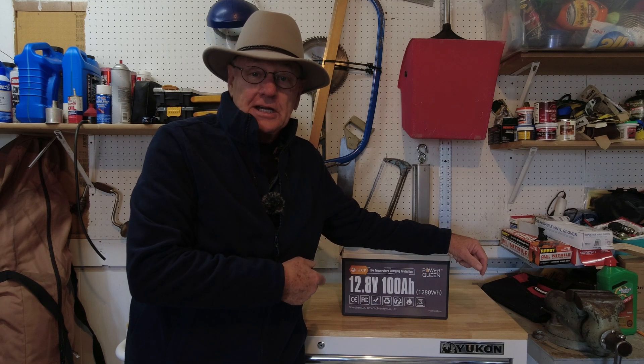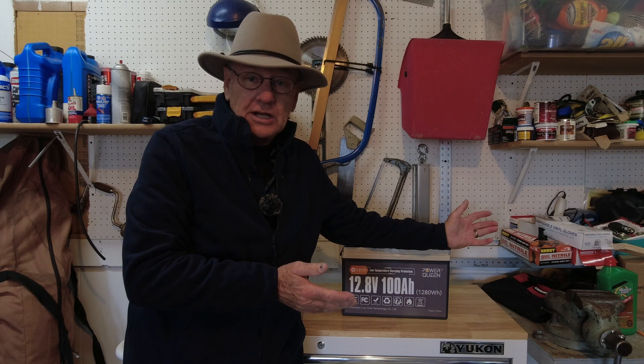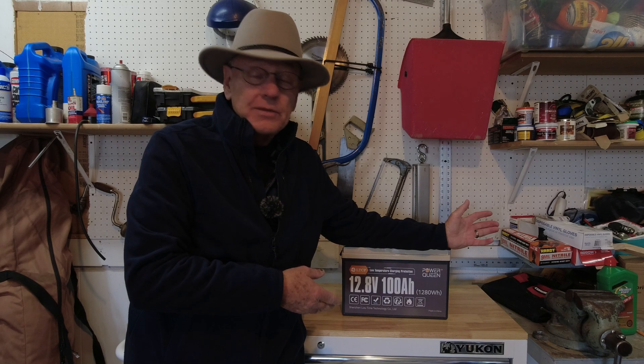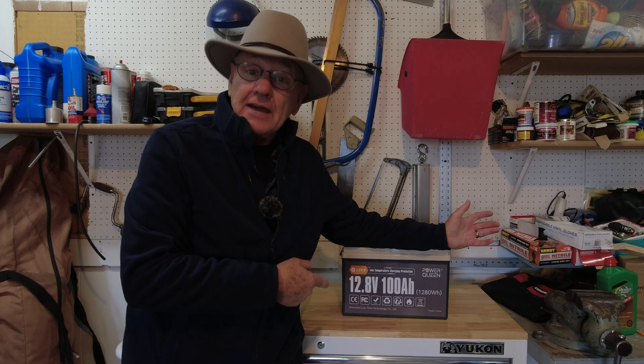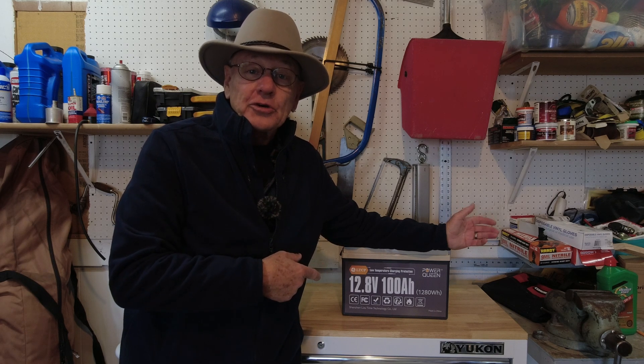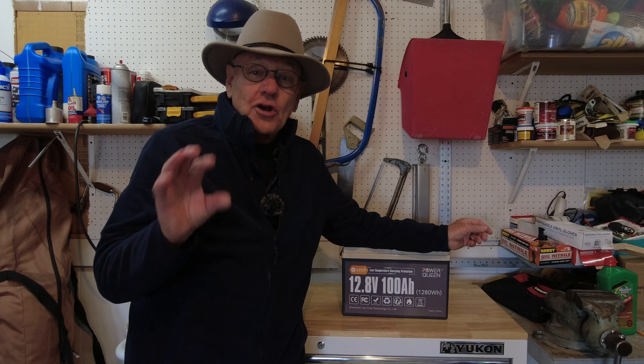These batteries have been on the market for quite some time, and when they've been torn apart and examined by folks like Will Prowse and Hobotech, they get good reviews. They're built really well, but back then they didn't have this low temperature cutoff feature. In this video I'm going to show you what that means to you as an RV owner.